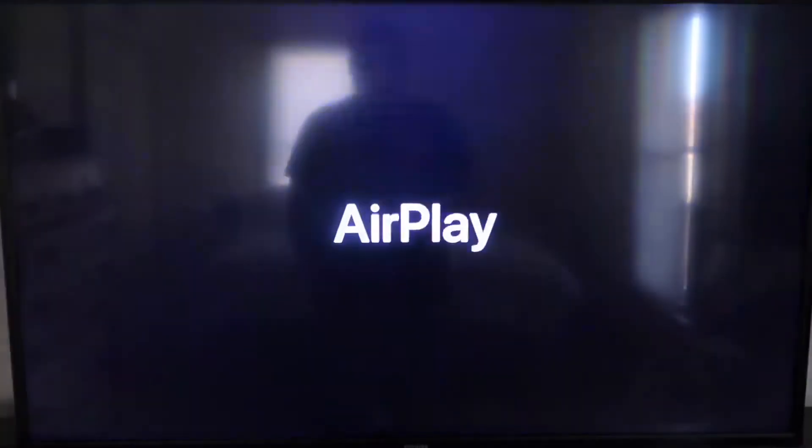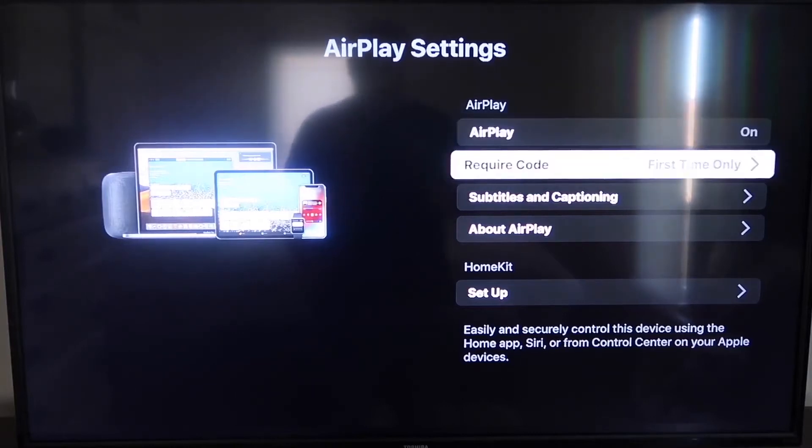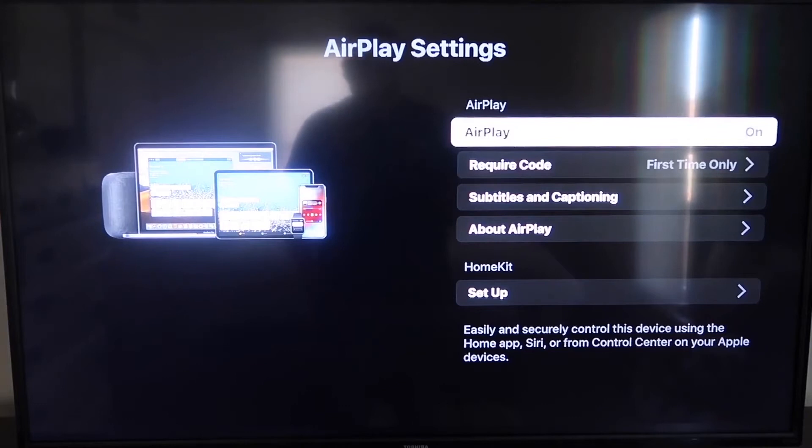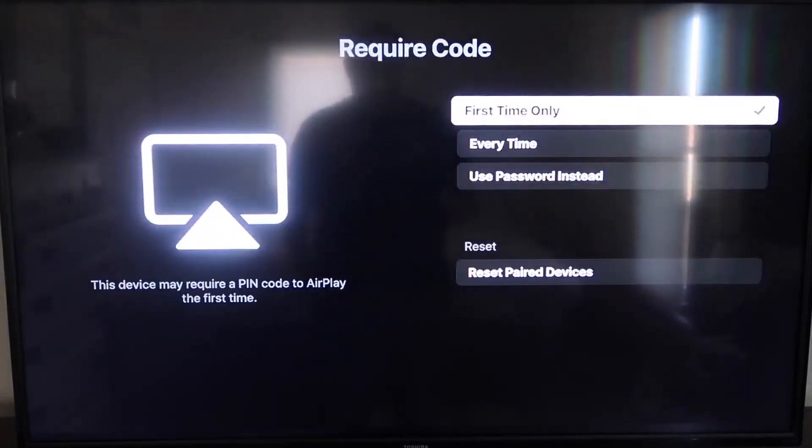We're going to go down to this new category right here that says Apple AirPlay and HomeKit, and then click on that. Over here on your sidebar, you'll see where it says AirPlay On and Off — you want to make sure that it's on On. On the Require Code, I have it set to First Time Only. It gives you the options for First Time Only, Every Time, or Use Password instead. That's all based on preference.